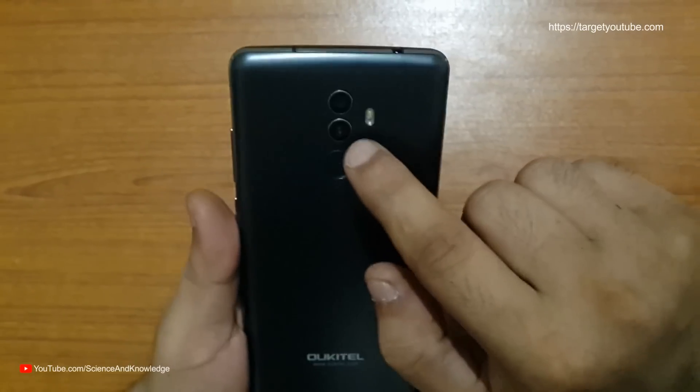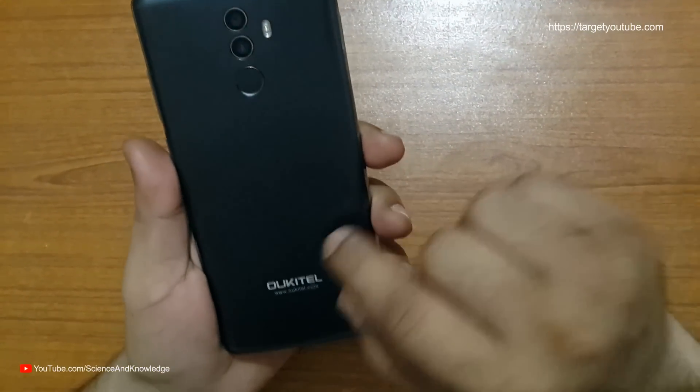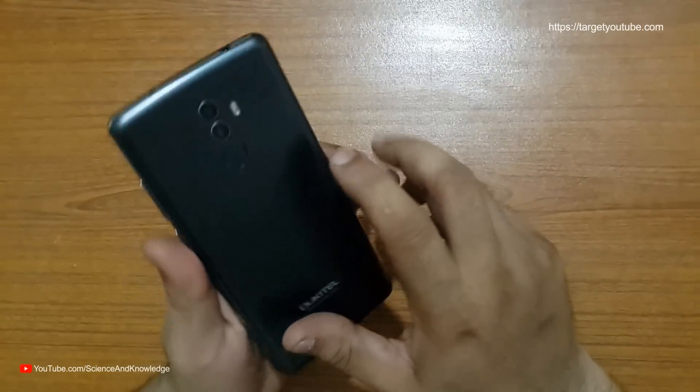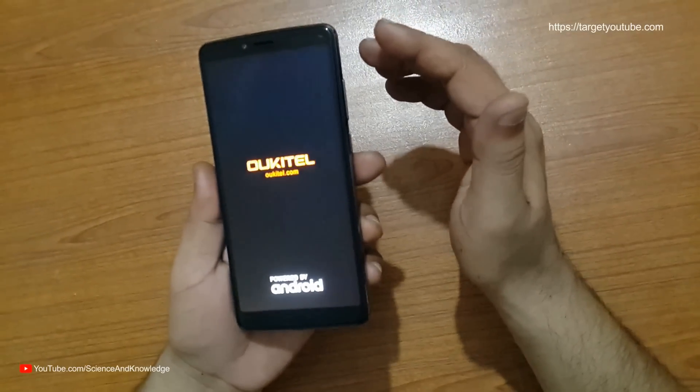On the back side we have an LED light. This mobile has two cameras on the back — one is 13 megapixel and the other is 5 megapixel. And this is the fingerprint sensor. Let's see how fast it is.